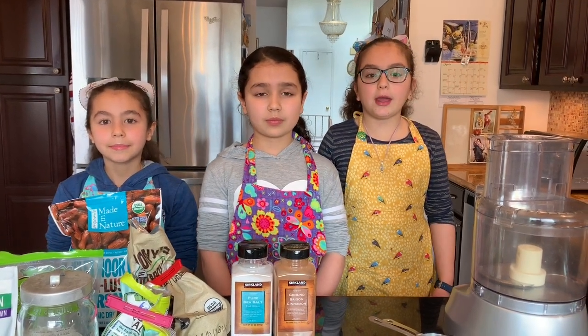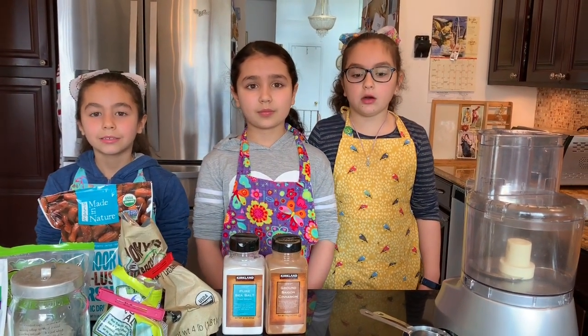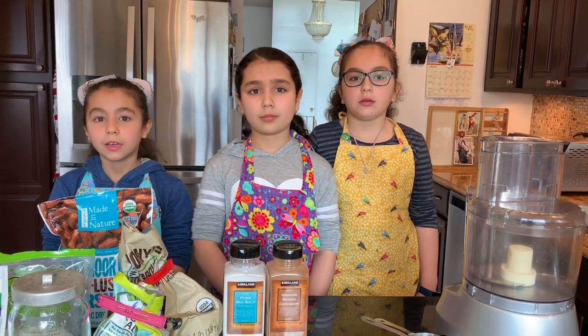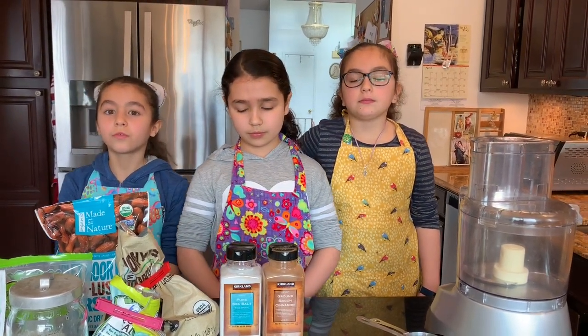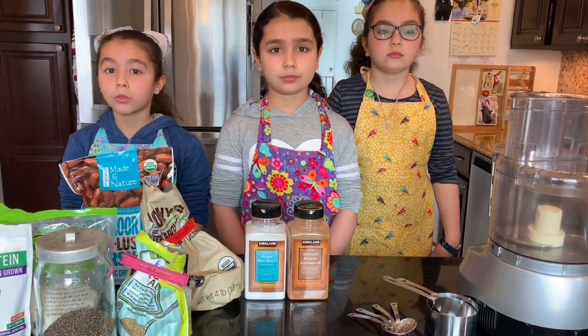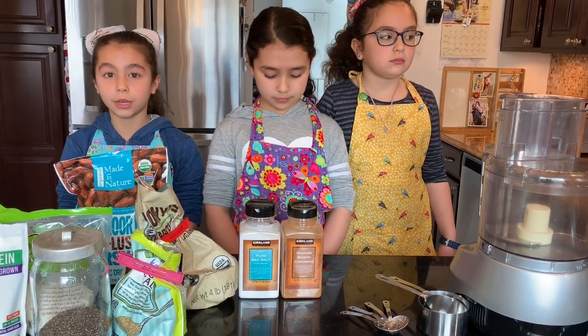As I said earlier, we are making grain-free paleo hot cereal that looks and tastes just like oatmeal. We are going to use a food processor to mix all the things together. A food processor blade is very sharp, so you should ask a grown-up to help you set it up.